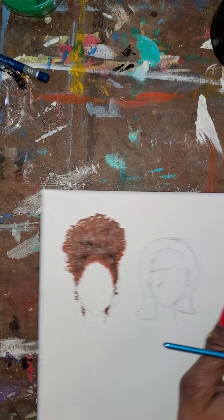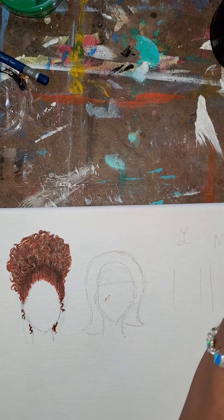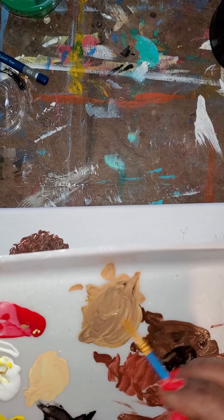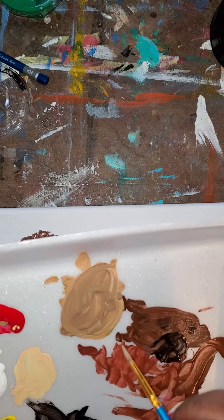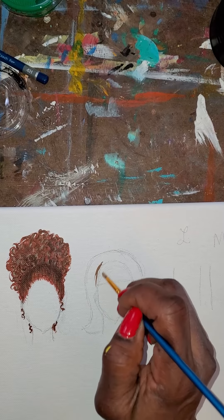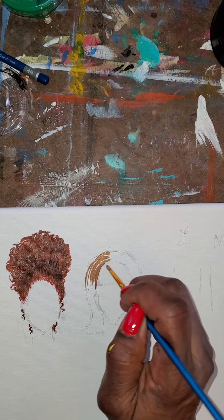We're going to our second girl now and we'll do some blonde hair. We can use this color that I already mixed from before. She's going to be - I don't want to say dishwater blonde, I never understood what that color was anyway. In this case our darkest color is the color that we're putting down right now.